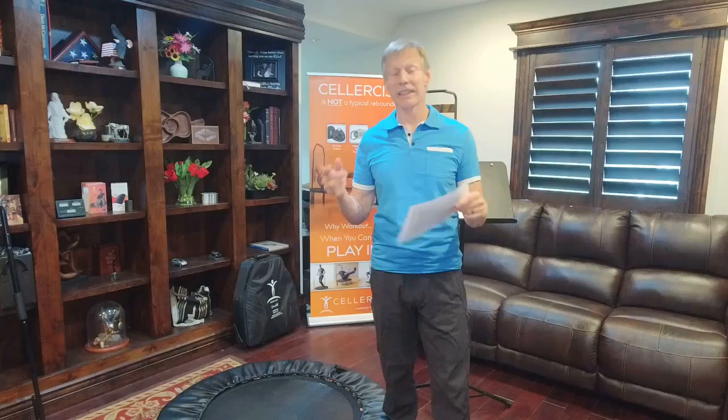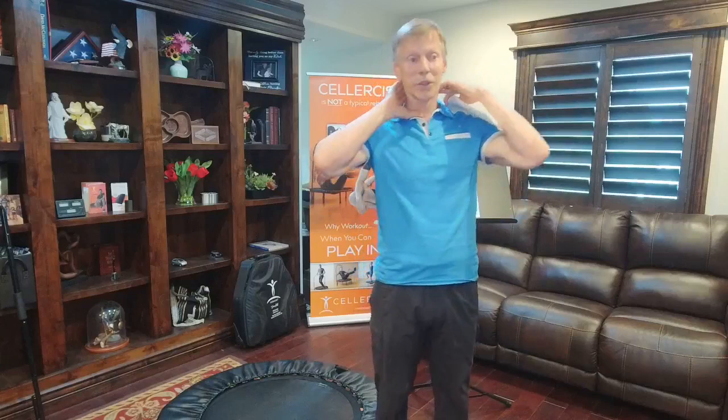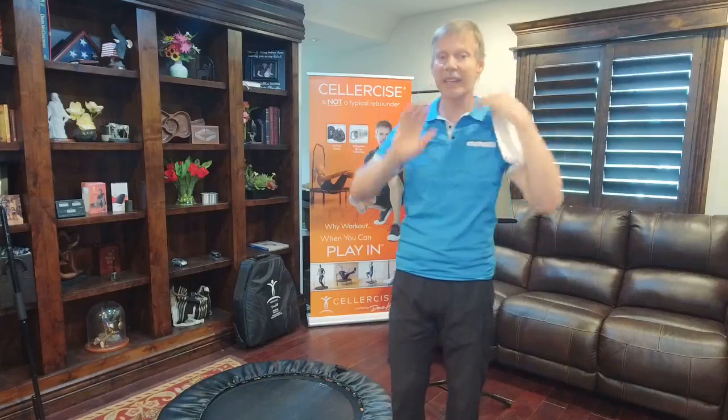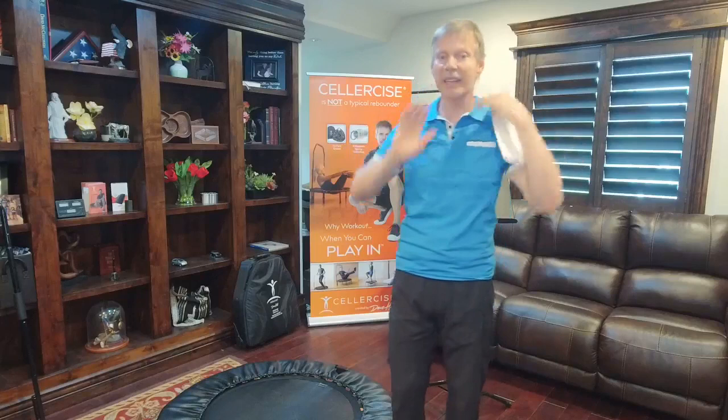Gab writes: 'I have neck arthritis — can I do Cellercizer?' Anything we can do to improve circulation can help mitigate arthritic conditions, hopefully to a point where it's no longer a problem. Gentle movements and gentle massaging techniques are key. Of course, please consult with the doctor if you have other issues concerning that.